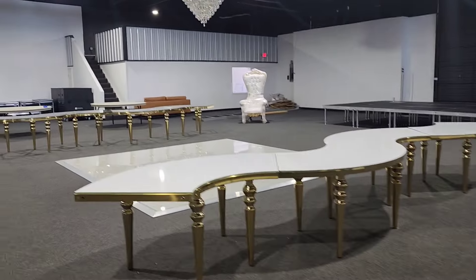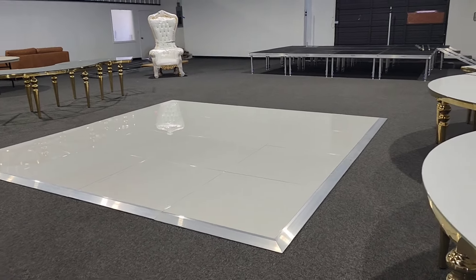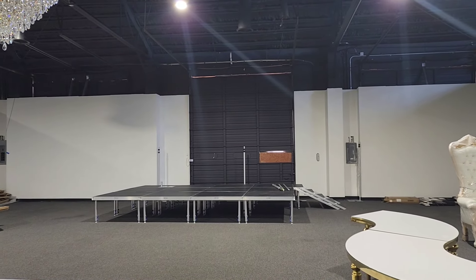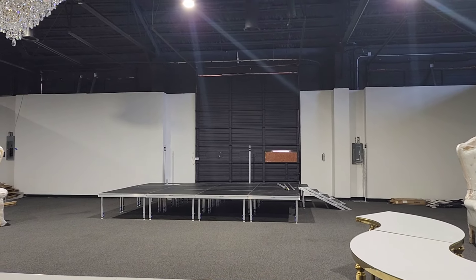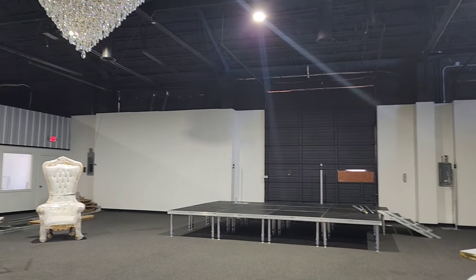I'm at the event center currently, trying to drape my event center so I can take pictures to post on the website. Several things going on - I think I could drape it, use the backdrop for pictures, and get the ballroom set up. I'm in the ballroom right now. We set up the dance floor yesterday, which will be in my ballroom video. I'm trying to do a backdrop but we have this garage door right here.